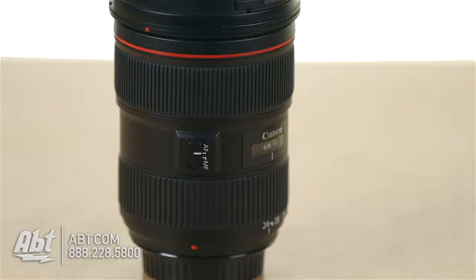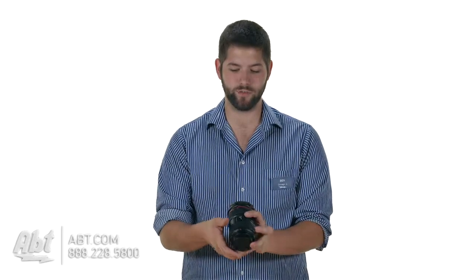Starting out over here, we've got a toggle switch between autofocus and manual focus. Autofocus if you're taking pictures, and manual focus you might want to switch to if you're doing video.